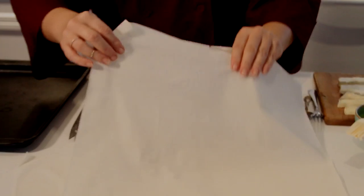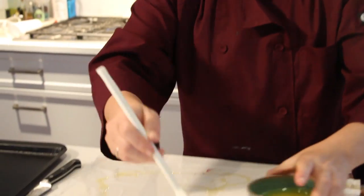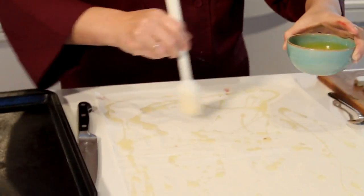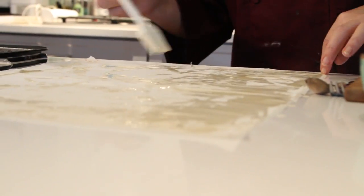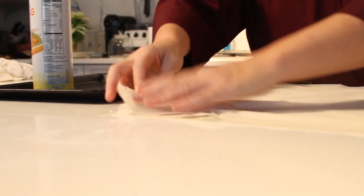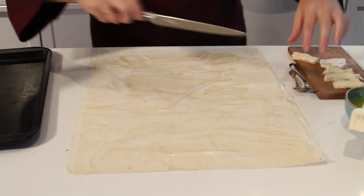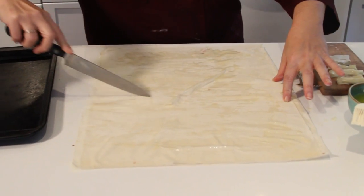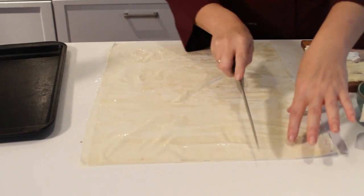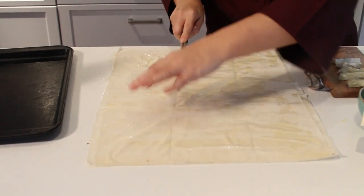Place one sheet of phyllo dough on a work surface. Brush lightly with the melted butter. Lay another sheet of phyllo on top. Keep the remaining sheets covered with a damp towel. Cut the phyllo dough sheets in half lengthwise so that you have two half sheets, one above the other. Cut each half into thirds so you have six equal size wrappers.